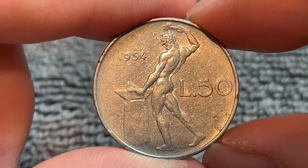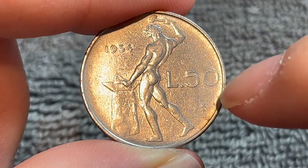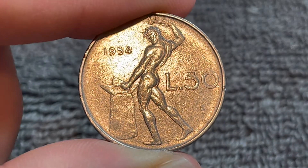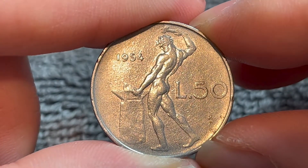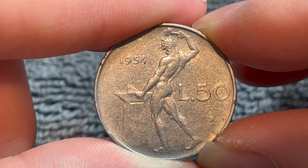As I flip it over, this side is right side up. We see the year of mintage 1954 right over here, the denomination 50 Lire, and our mint mark right there, which is for the Instituto Poligrafico Zecca dello Stato in Rome. This is a representation of the god Vulcan beating iron on an anvil.